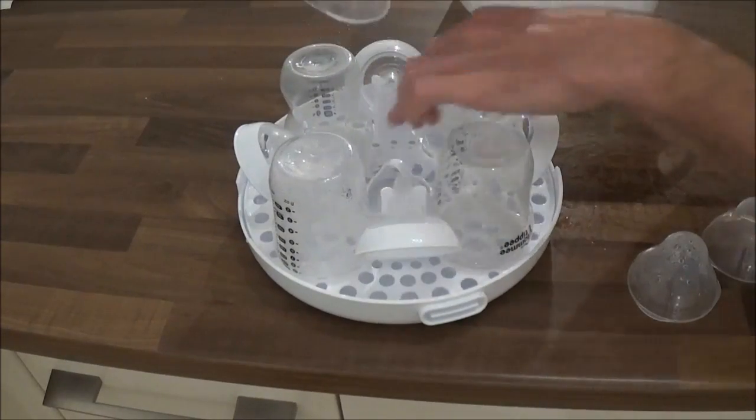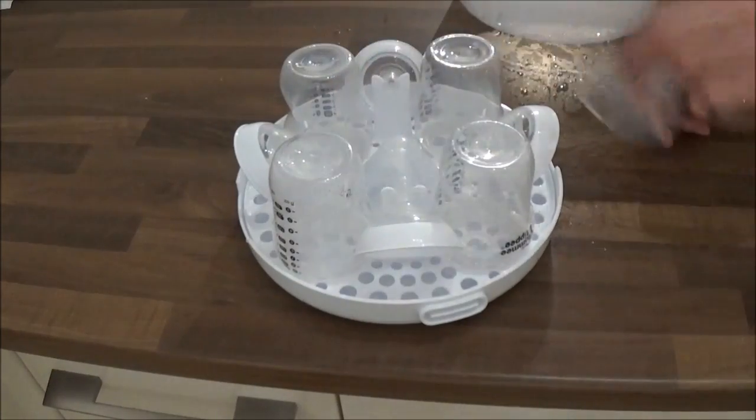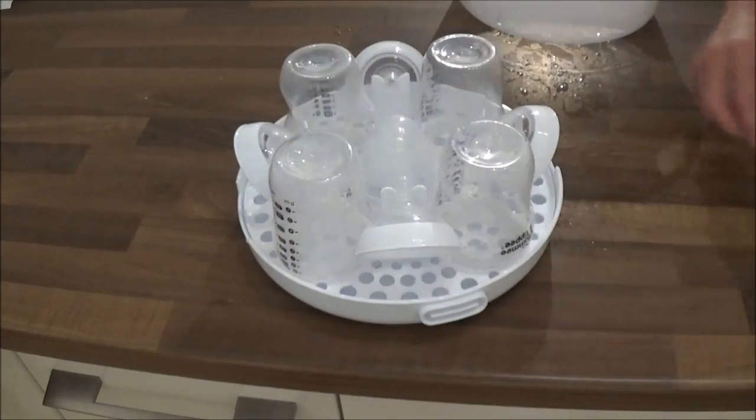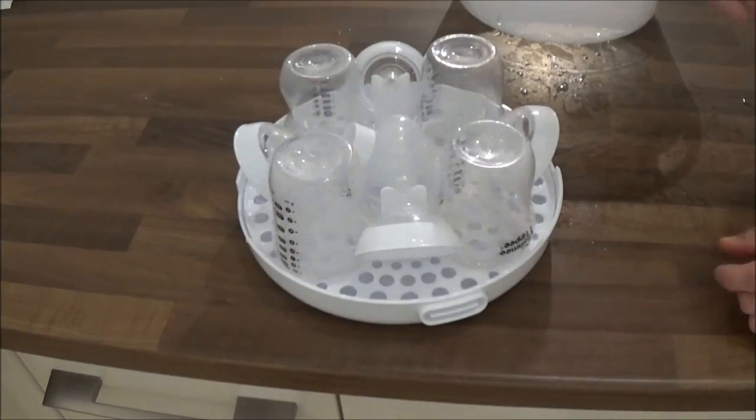Then take your bottle lids and place those over the raised section in the middle. These can be stacked directly on top of each other like that. Finally add the set of tweezers and they can just go in the gap in the middle.